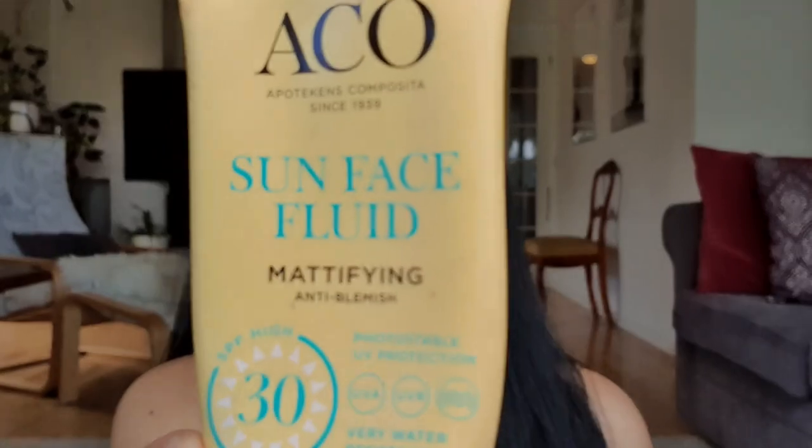Now I'm going to use my sunscreen, which is from Akko. This is how it looks.